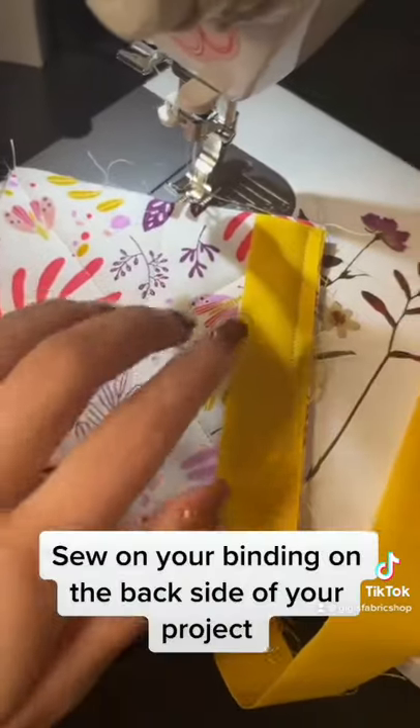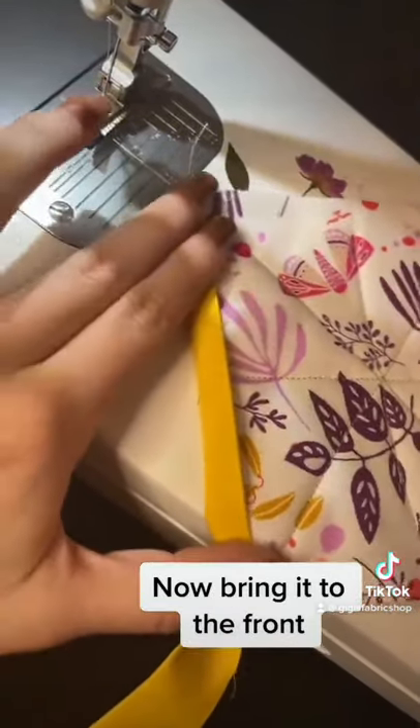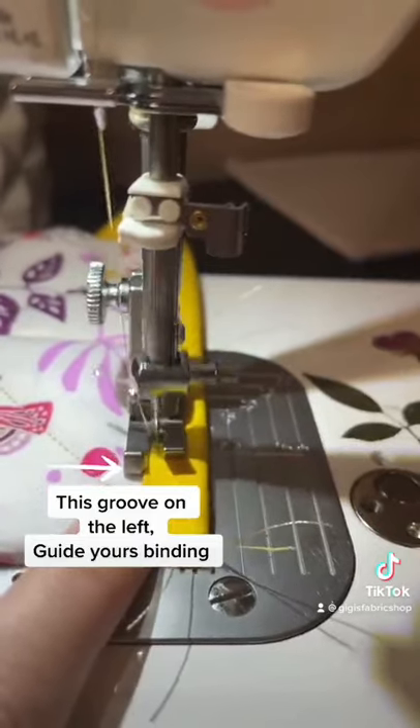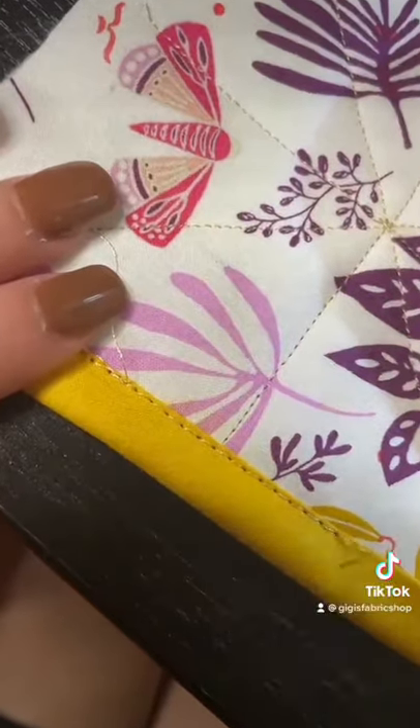So when you're doing binding, as I'm here, I've sewn it and I'm folding it to the front. To finish it off, this foot has a groove on that left side right there to help guide the fabric to sew right on the edge. Look at that perfect stitch. See you next time.